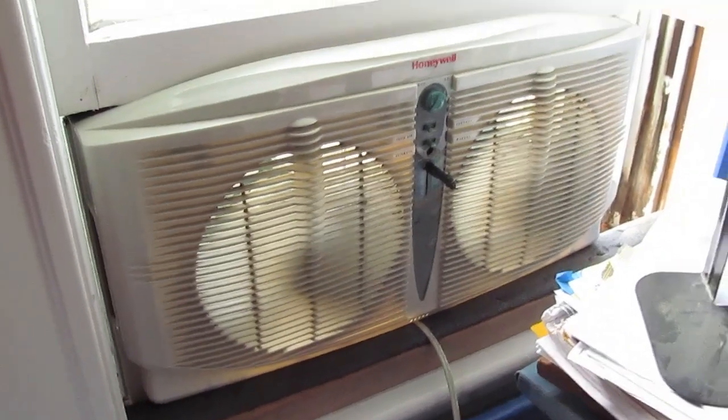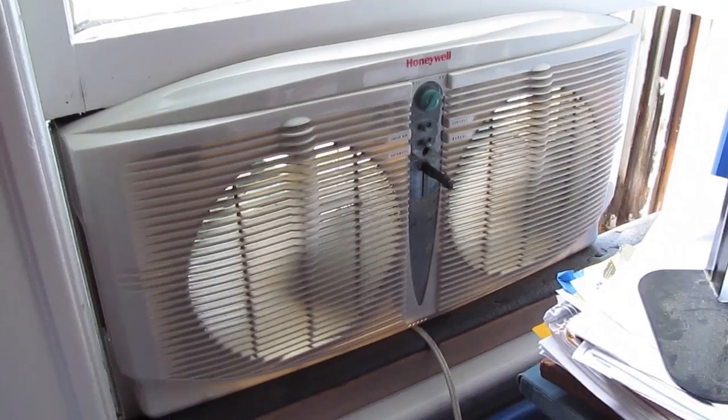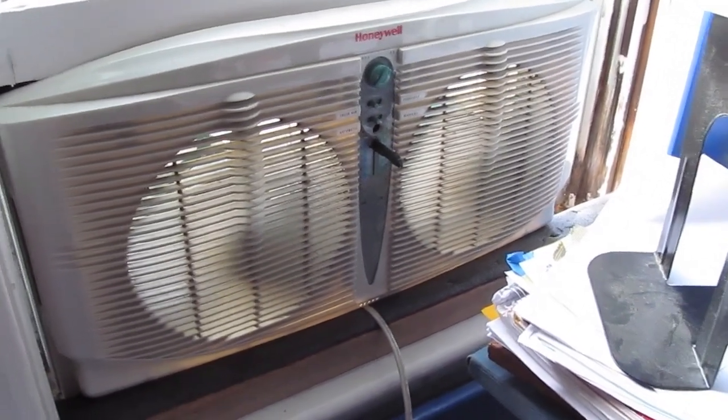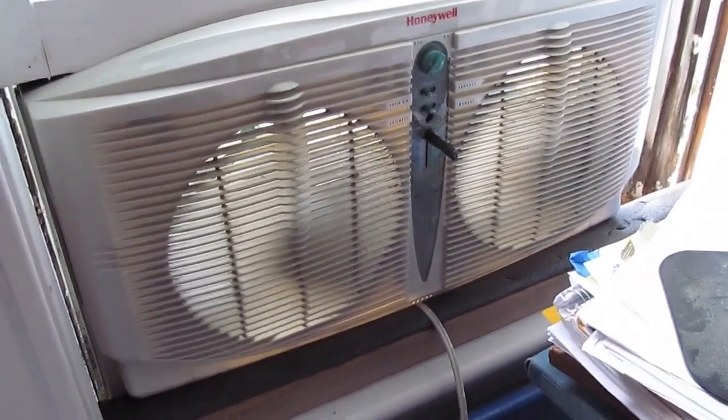And back in my room it goes — right back where it belongs in my window, bringing in some nice cool air because it's kind of hot and stale in here. But I think that's all folks. Thanks for watching.